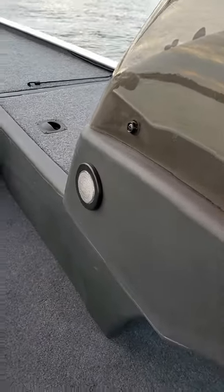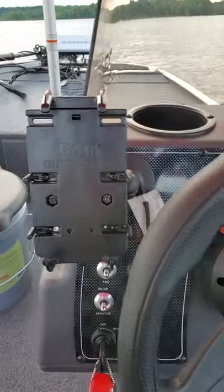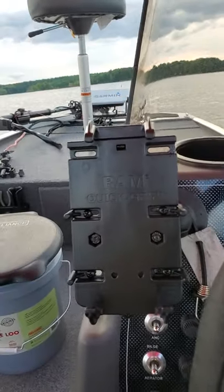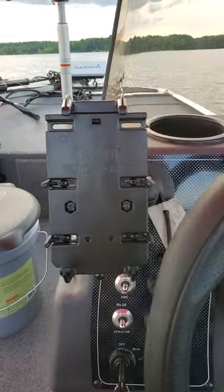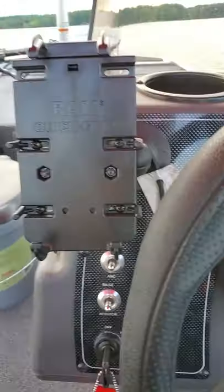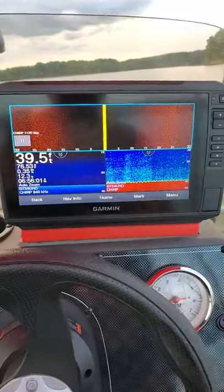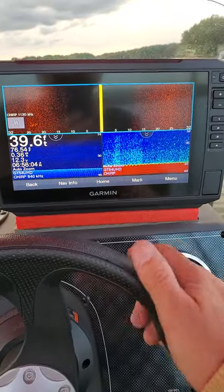The absolute best cell phone holder you're going to find for these boats — or any boat, four-wheelers, anything — is this RAM Quick Grip. A little expensive, around 80 bucks, but this thing will hold up through a hurricane.